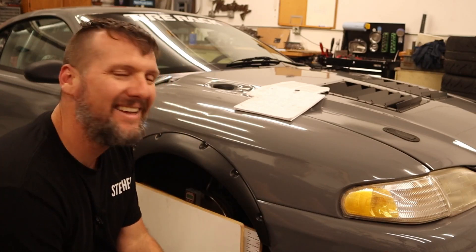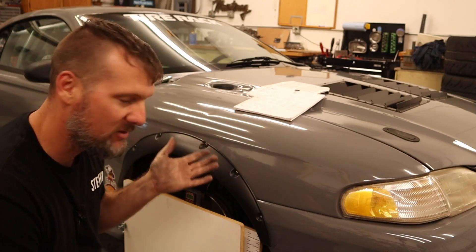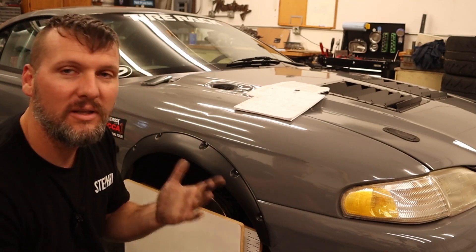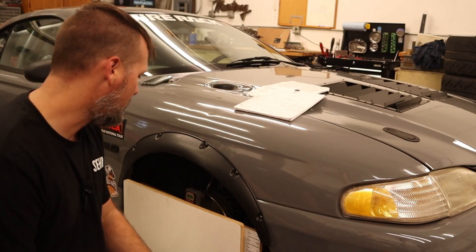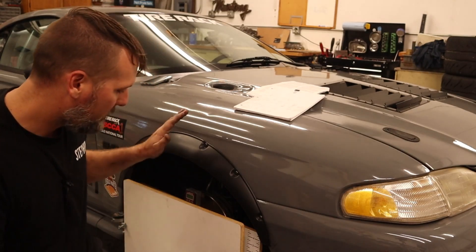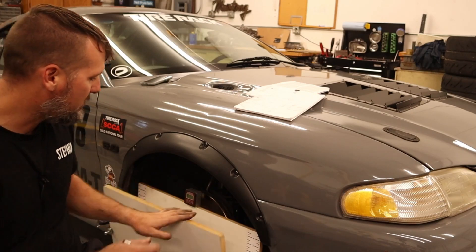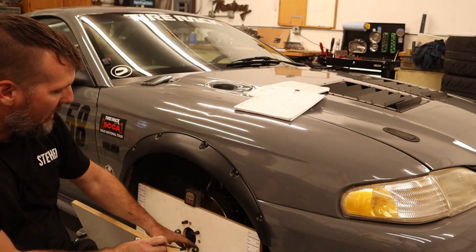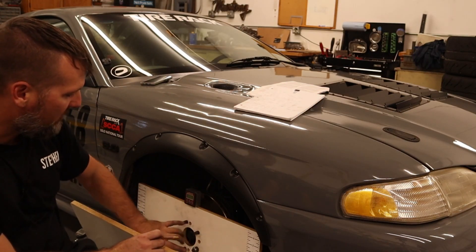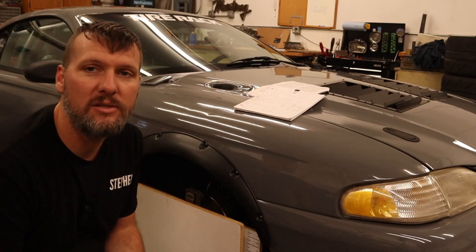I'm glad that I finally got around to doing this. I know it took way too long and I should've done this a long time ago — it really goes to show, don't be lazy, do the work and get these things done. Maximum Motorsports makes this bump steer kit for Mustangs. It also has a couple of different bolt patterns on here, so this would be applicable to a lot of different cars — I think it has a five-lug and also a four-lug pattern on there. Very easy and nice to use.